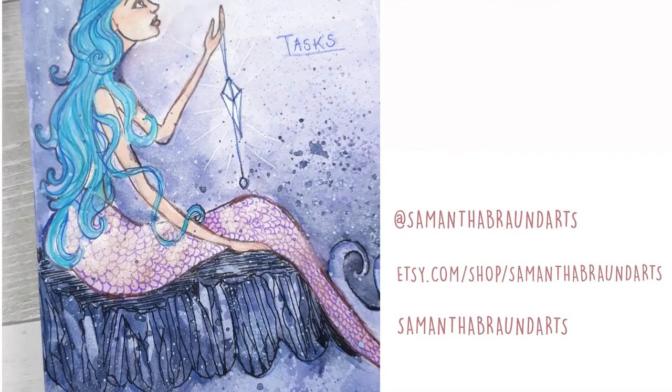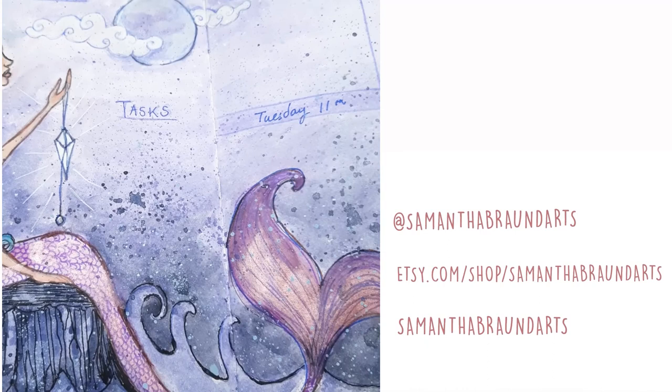Don't forget to look at this footage to see the glimmer of the metallic paints. I'll see you next week with another mermaid spread. Bye for now.